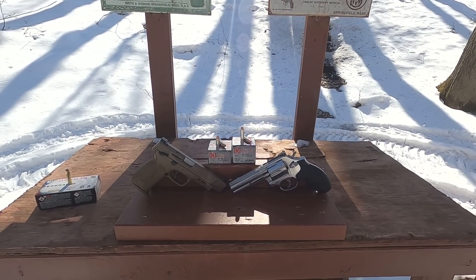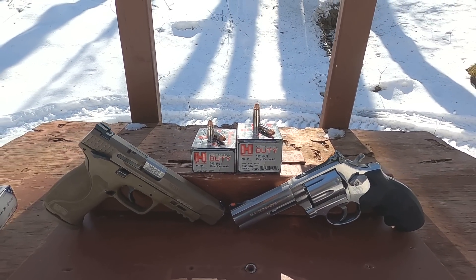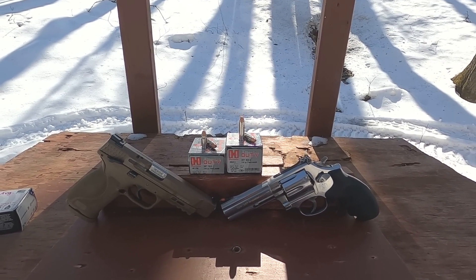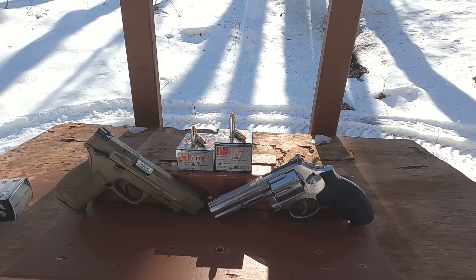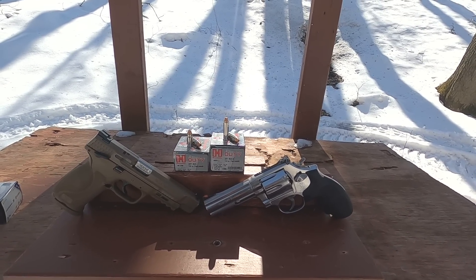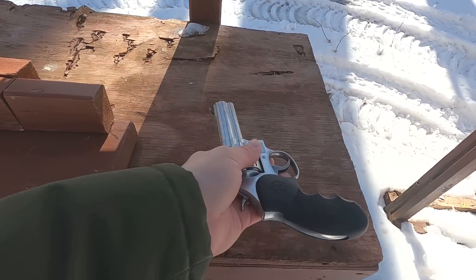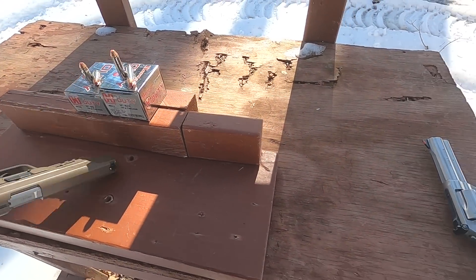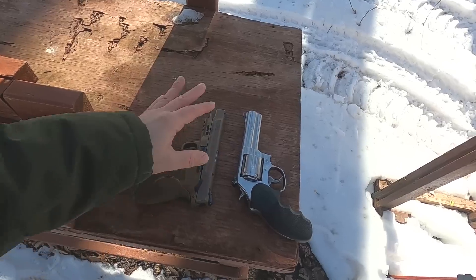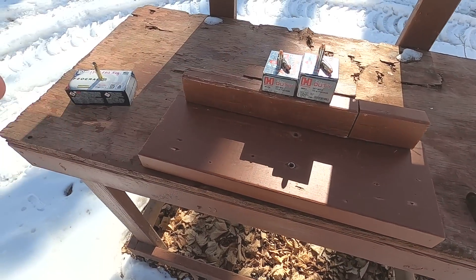Hornady Critical Duty 357 Sig versus 357 Magnum - both are a 135 grain FlexLock bullet, so this would be a pretty interesting and fair test. Our 357 Sig is rated at 1225 feet per second, our 357 Magnum is rated at 1275 feet per second. I'm using a four inch revolver here and comparing that to a five inch semi-automatic pistol, because the overall size of the guns and bullet travel is pretty much spot on.